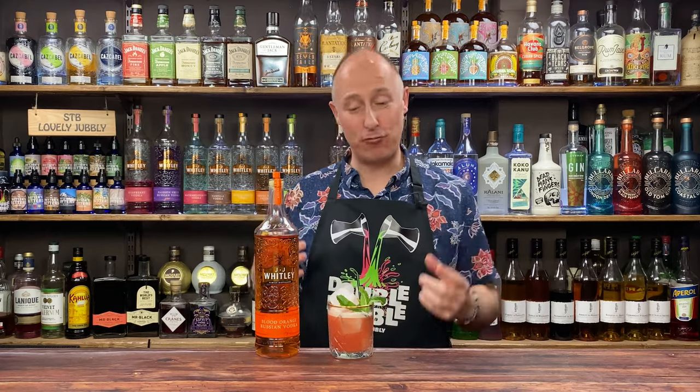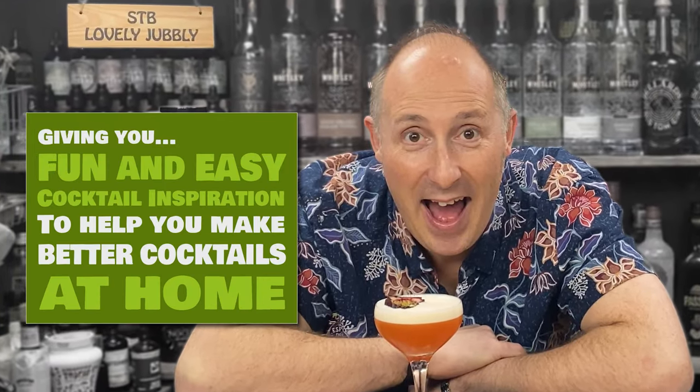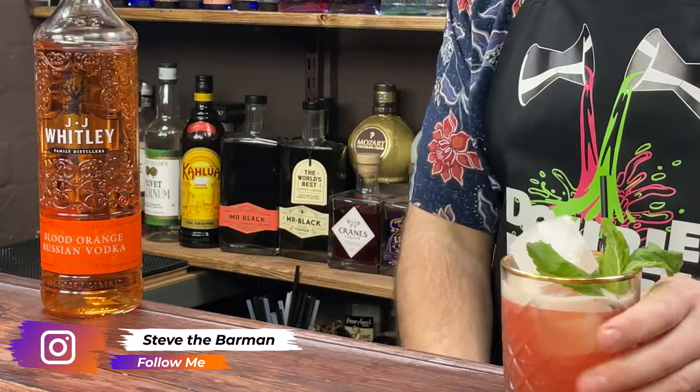In this video, a lovely blood orange and cranberry sour using JJ's brand new blood orange vodka. Welcome back, drinks fans. Today I'm really excited — this is the first outing of JJ's blood orange vodka.